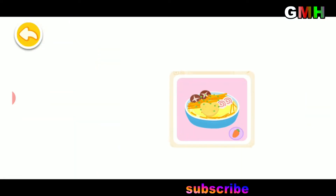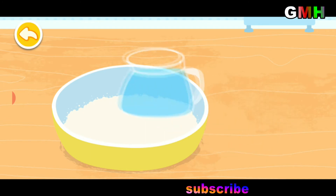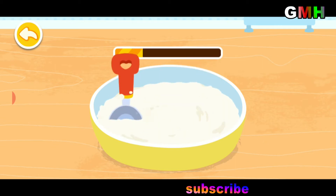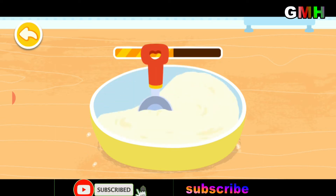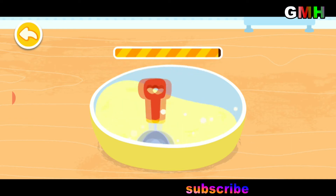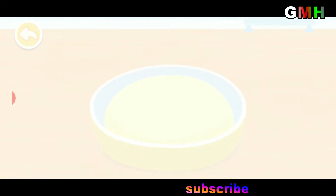Carrot and egg noodles. Let's leave the dough for a while and work on other ingredients first.